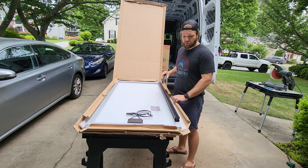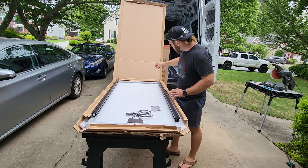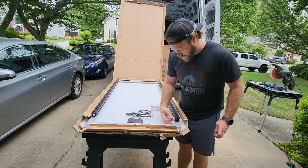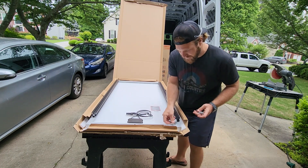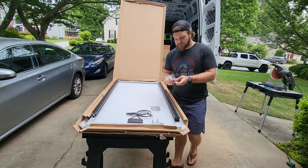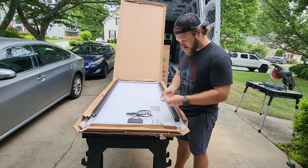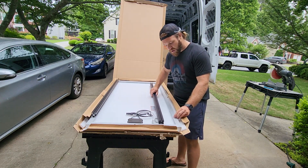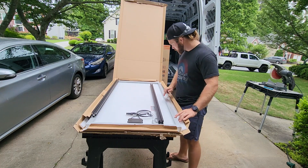Alright so basically what we're going to do is attach these pieces of 8020 to the solar panel, and then using these brackets I already showed you, we will slide it onto the roof railing up there. The next thing I have to do is deal with these T-nuts used for the 8020 — the holes that are pre-drilled into the solar panels are just not big enough for them to fit into, so I do have to widen those holes a little bit more.